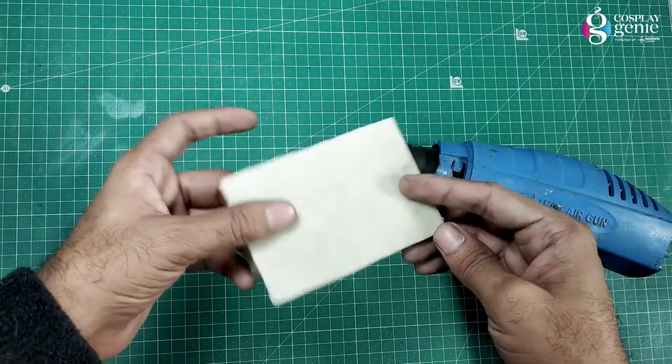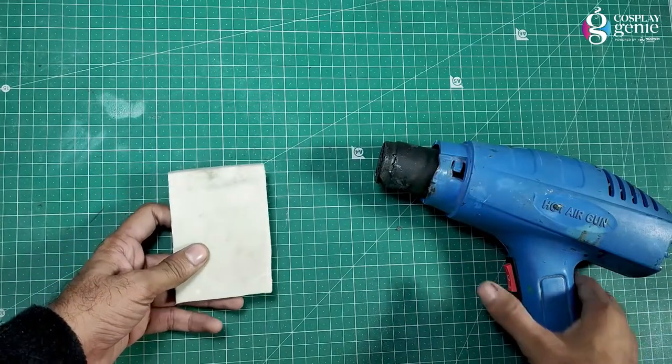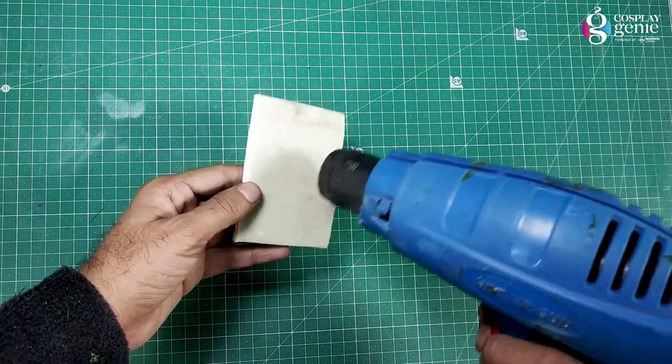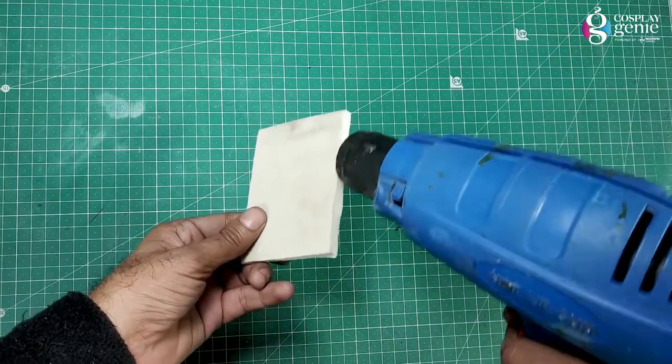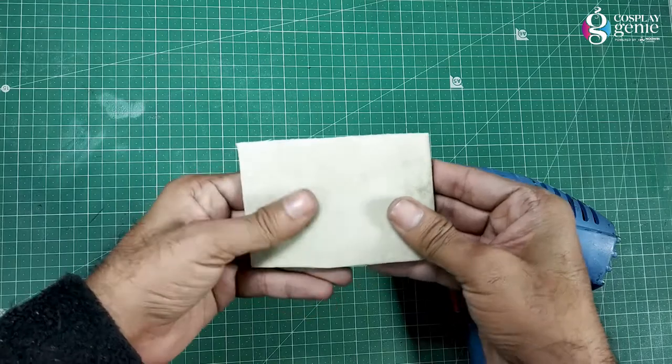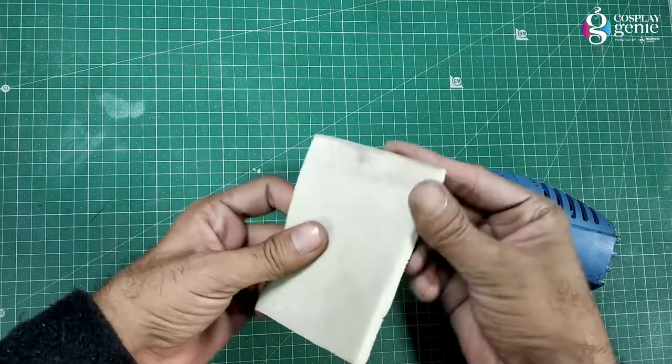Sometimes foam has lots of pores and unsmooth edges after sanding, which leads to a nasty look on your build. This is where the heat gun comes in — use hot air to melt the pores and turn fluffy edges into smooth edges. The advantage is that there will be less priming required.